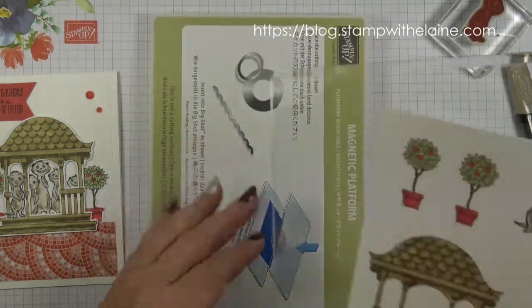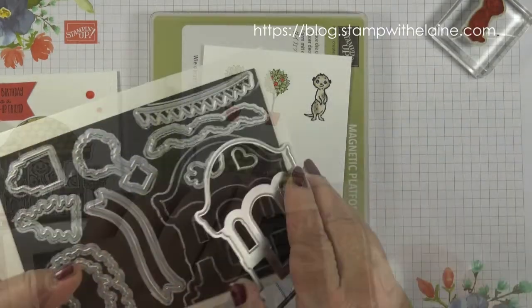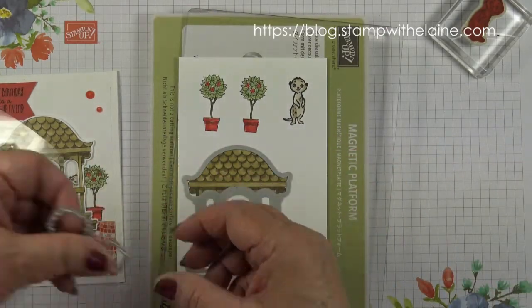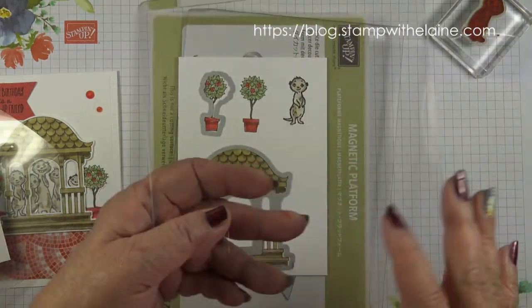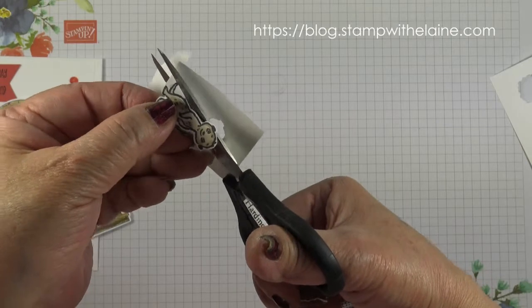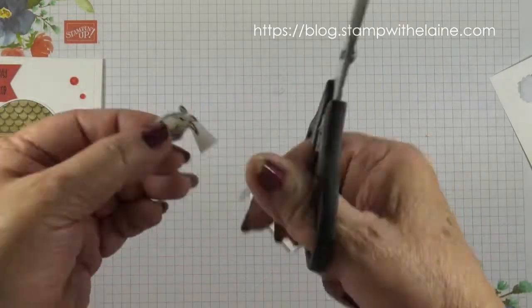So I'll use my magnetic platform, base cutting plate, cardstock, and get out my dies. I'm going to use this one for the pavilion and that for the tapiri tree top, cutting plate and all, and I'll go and do that off camera and I'll be back. Then I need to fussy cut the meerkat — move the paper, not the scissors.